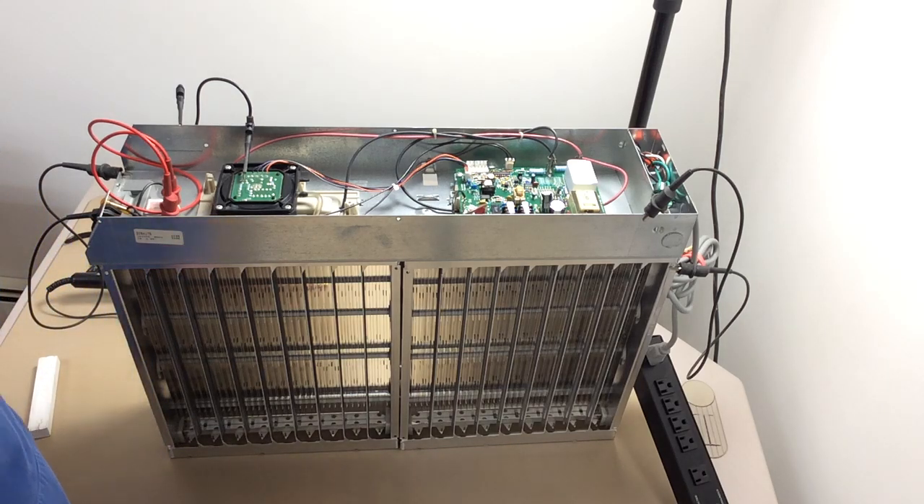Hi, this is Dave with the Bell Air Company. I'm going to show you a few test procedures we do here with the electronic air cleaners.